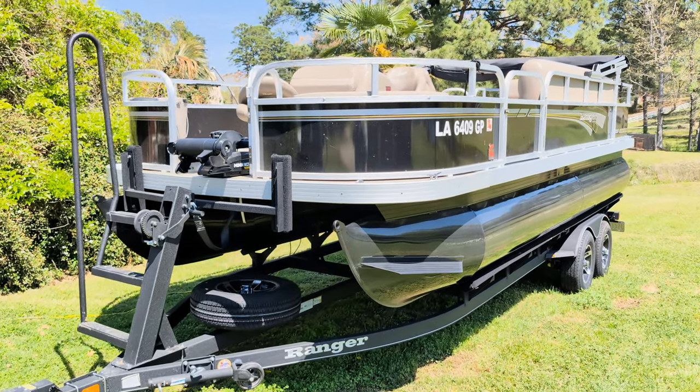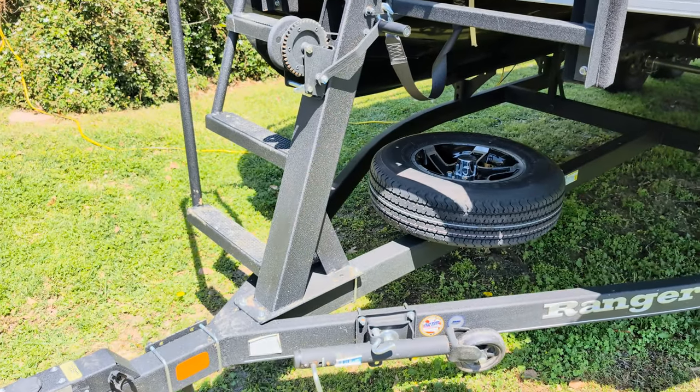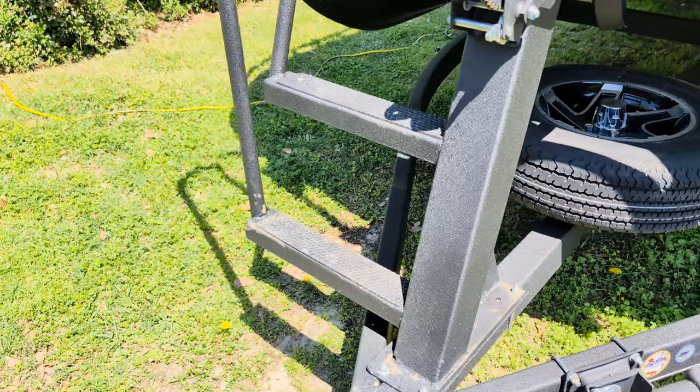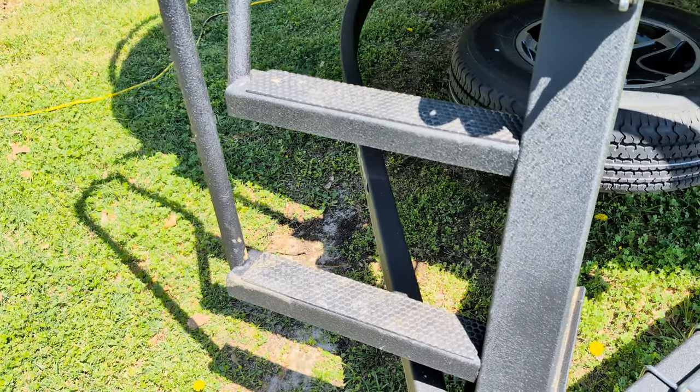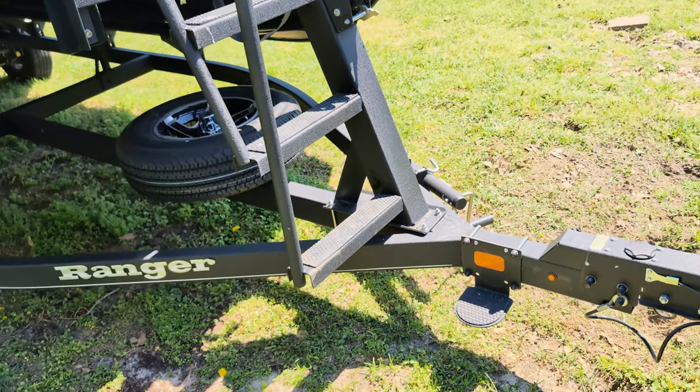Hey everybody, so this is the Ranger 200F fishing pontoon boat and I've owned this boat for one year. I wanted to wait and do my review of it after I'd owned it for a long time and knew all of its quirks, pros, cons, all that.